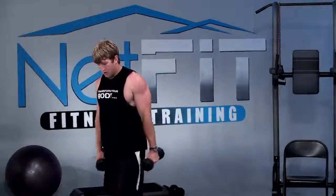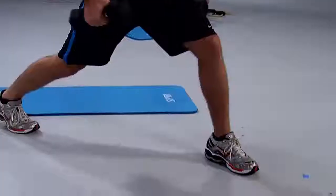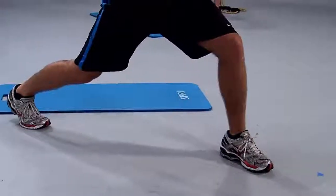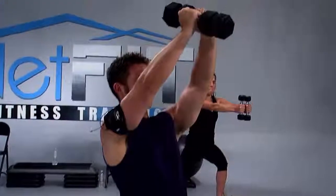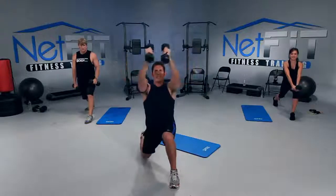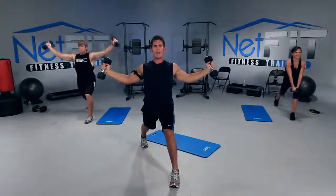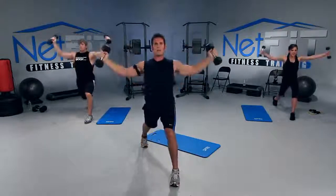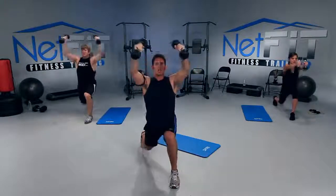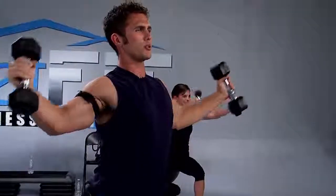Next — left leg. Now we're going to do a chest fly instead of rear fly. Left leg forward, right leg back. Arms are up high, pull your stomach in. You're going to drop the back knee, and when you straighten out your legs, you're going to release. So when you drop the knee, bring it together; when you straighten out your legs, bring it out. If it's too heavy, go lighter. If it's still too heavy, drop your dumbbells and just do the motion with your arms.